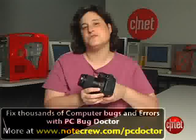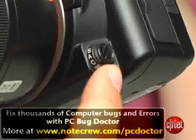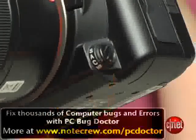The focus switch that lets you choose between autofocus, single autofocus, continuous autofocus, and manual focus is kind of hard to operate.